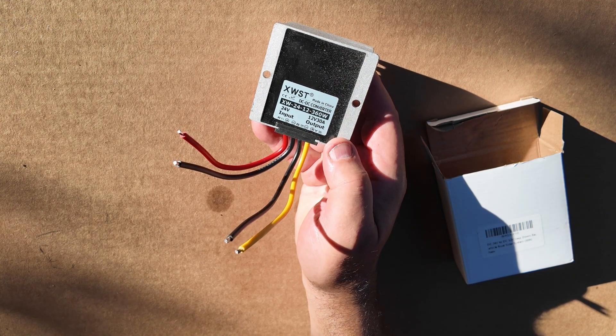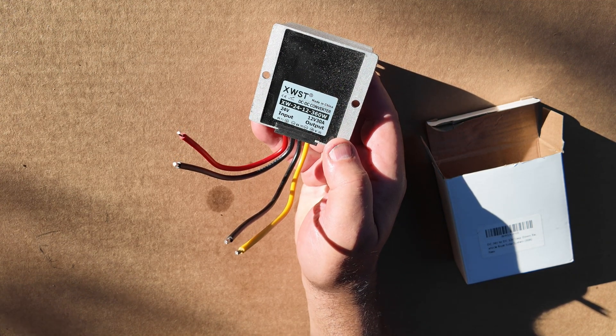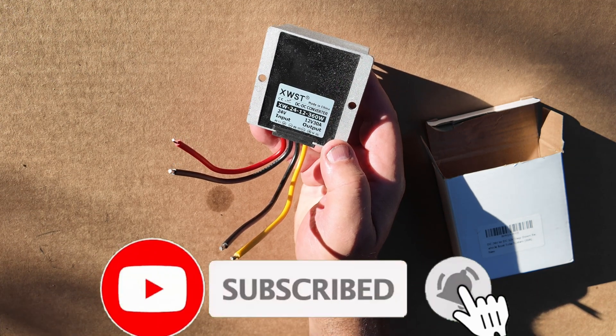If you hook this up backwards, it's a one-way trip and this unit won't be any good anymore. So make sure you don't make that mistake — and don't ask me how I know that.